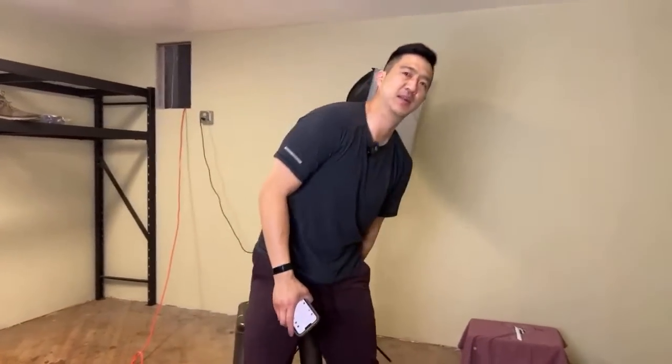Good morning guys. We are live on YouTube this morning. This is the zero to 70K series on Poshmark or eBay. My name is Chris. I go by daily refinement online.